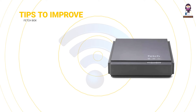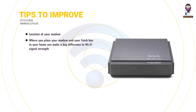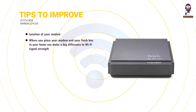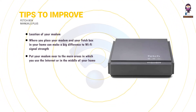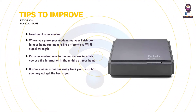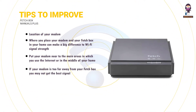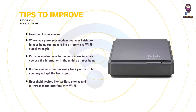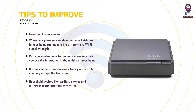Tips to improve Wi-Fi in your home. Location of your modem: where you place your modem and your Fetchbox in your home can make a big difference to Wi-Fi signal strength, performance and reliability. Put your modem near the main areas in which you use the internet, or in the middle of your home. If your modem is too far away from your Fetchbox, you may not get the best signal. Don't place your modem next to a window or underground. Household devices like cordless phones and microwaves can interfere with Wi-Fi, so make sure your modem or your Fetchbox aren't near these.